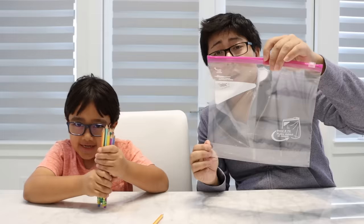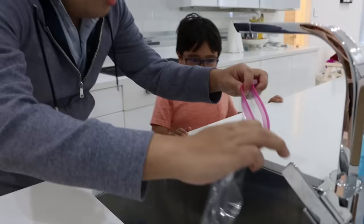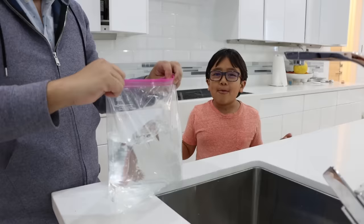And the Ziploc bag will have water inside it. Whoa, whoa, Ryan — so that means all the water's going to leak through, Ryan. That's what you think. Uh-huh. First, let's put water inside the bag. Okay, let's fill it up. Hopefully Ryan's telling me the truth, because I don't want a big mess.